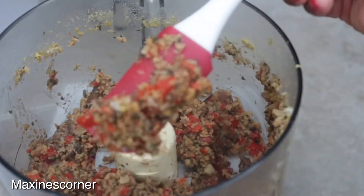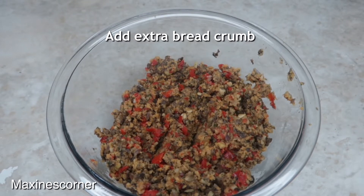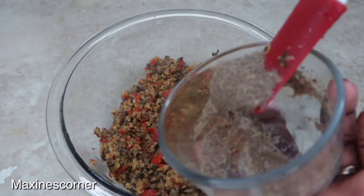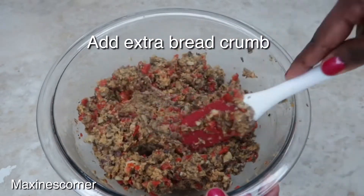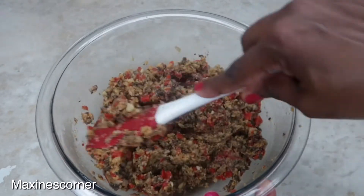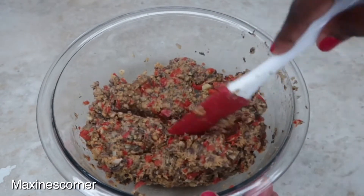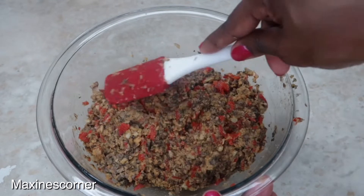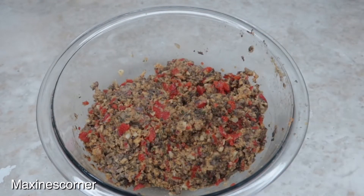This is the consistency that we're looking for. Our mixture has cooled down a little bit, so I'm gonna add my flax egg — this is just gonna help bind everything together — and mix it all up. This is a real simple recipe, absolutely delicious. Don't forget to add a little bit more breadcrumbs because I completely forgot, and mine was a little soft. Add more breadcrumbs to get the consistency you need so the meatballs hold together and don't break apart.